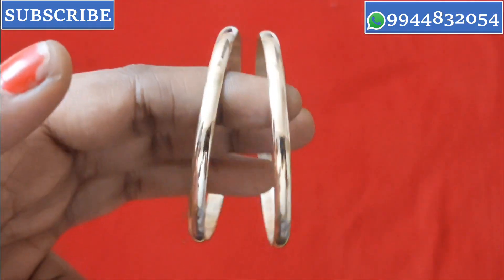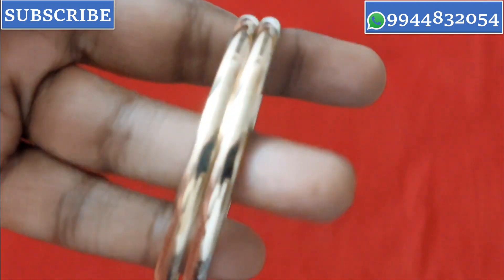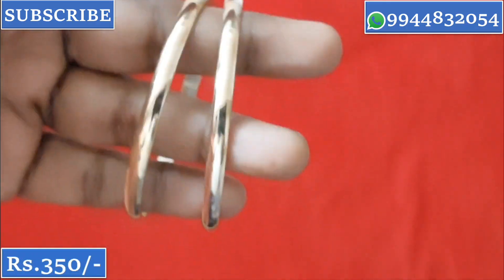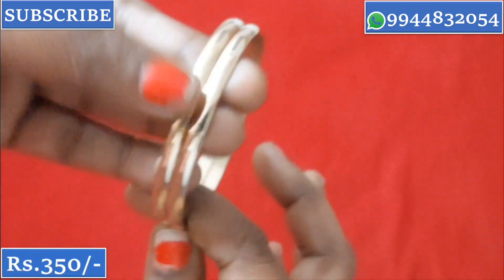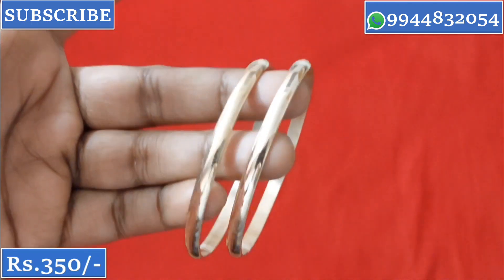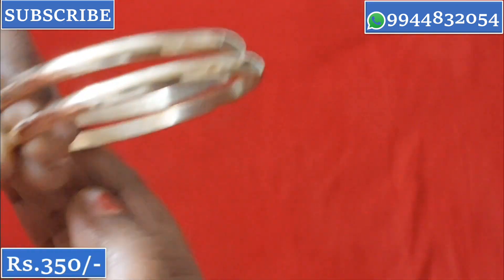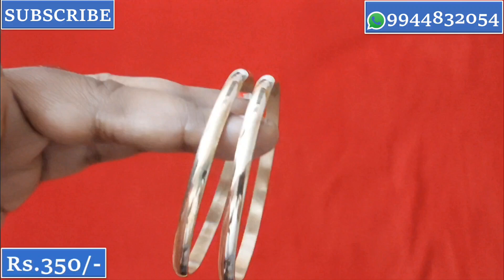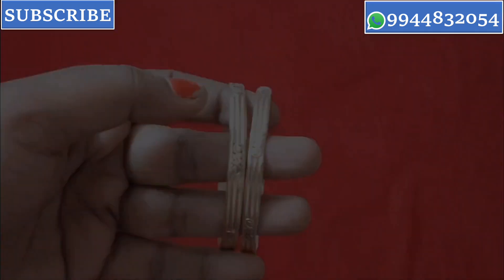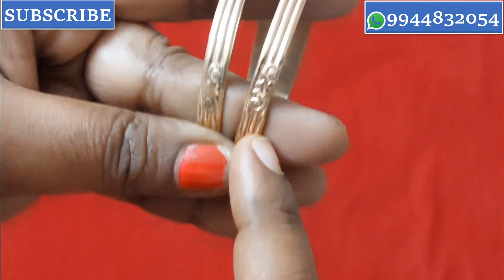Next, let's look at the bangle variety. There are different sizes available. This is a lifetime guaranteed pure bangle. It comes in plain, stripes, and cutting designs. The price is ₹350 for this size range.